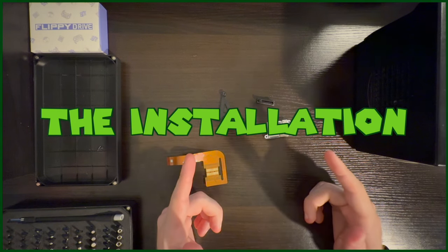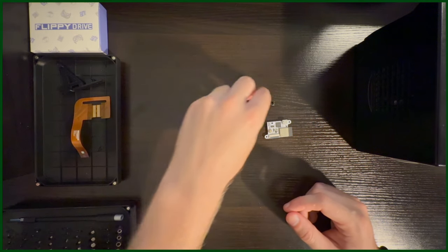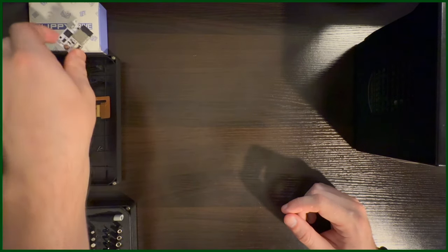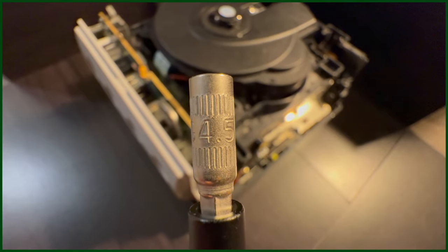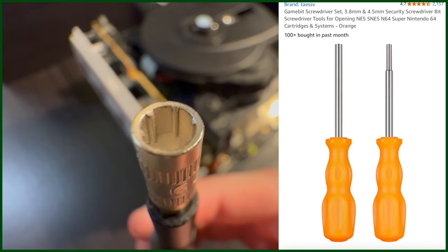Now that we have the introductions out of the way and what's included with the kit, let's get on to the installation, in which we need to access the disk drive port of the GameCube. In order to open a GameCube, you must have a GameBit screwdriver handy, which you can get for cheap off of Amazon.